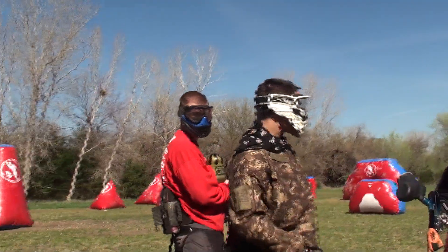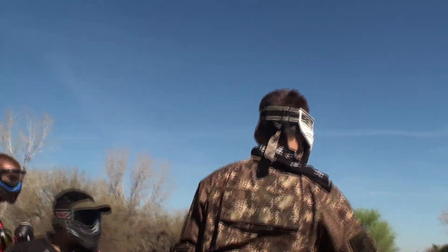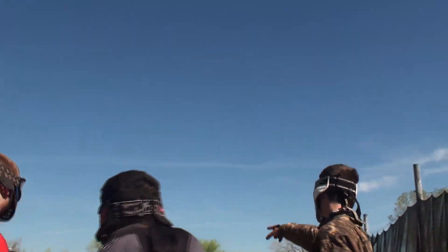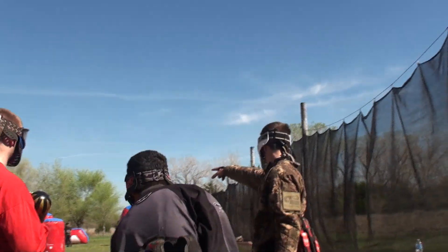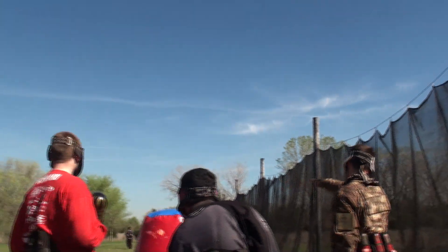Alright, pretty much how this works — it's going to be a snake fill-in drill. We're going to have one guy start in this bunker here, and one guy start in this bunker here. And then the whole deal is, get your back player to talk to your front player to get them in sync.